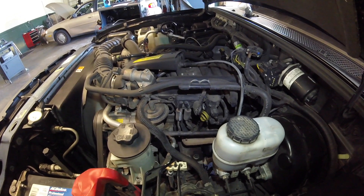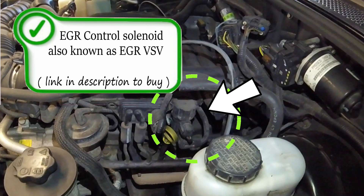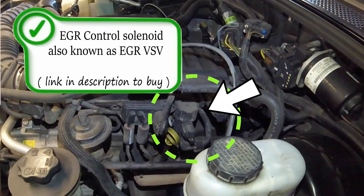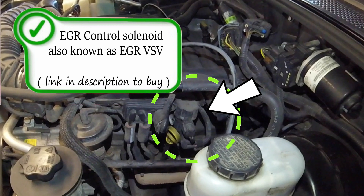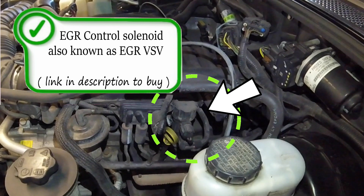The EGR control valve is the valve used by the computer to actuate the EGR valve itself. This valve should have a constant vacuum source from the engine. When the valve is actuated, it allows vacuum to continue to the EGR valve and open the diaphragm.